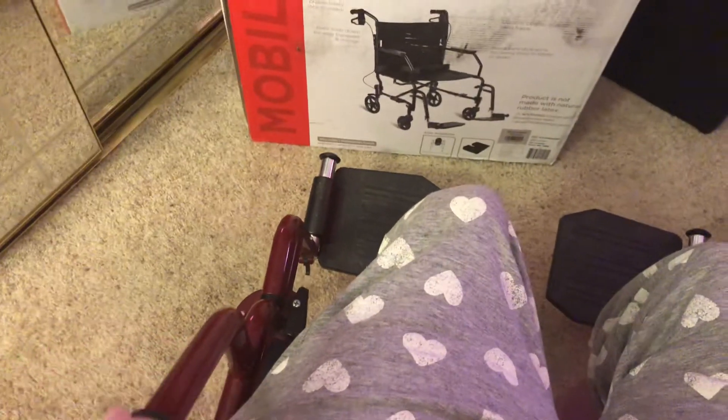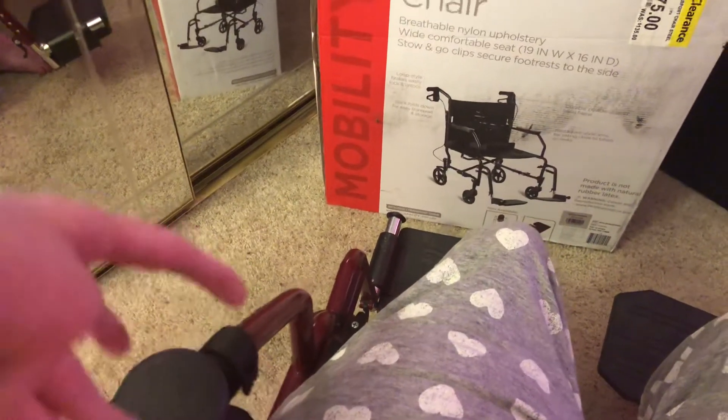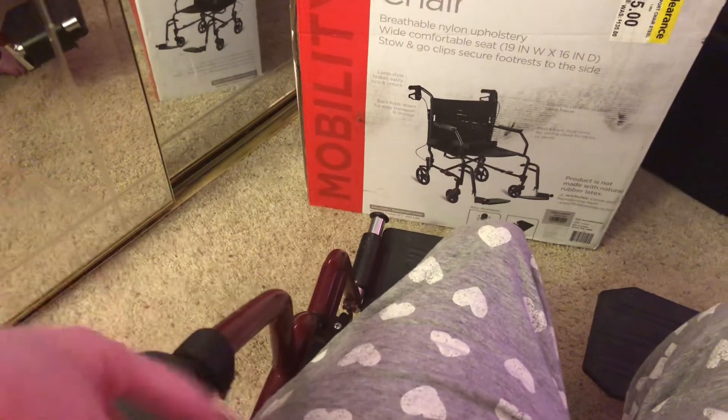I also have this pink pouch from an event years ago. I'm keeping this wheelchair — it has so many memories. I've had it for two years, and I got it from Broken Arrow, Oklahoma. That's where I got my pink wheelchair.